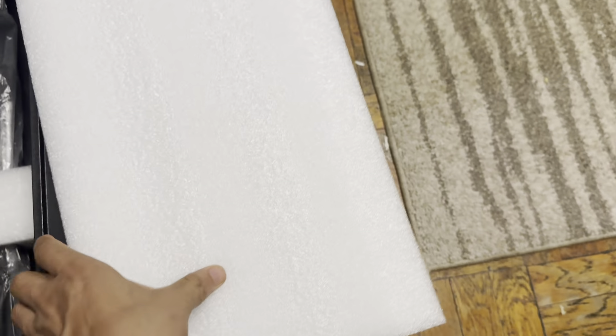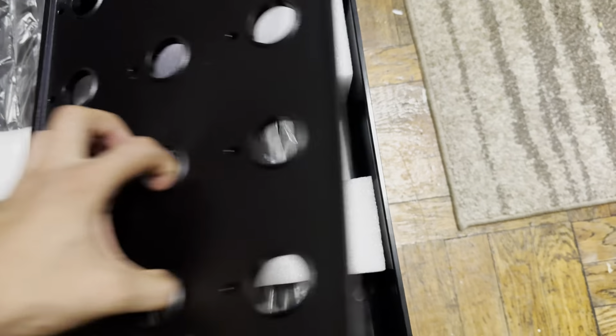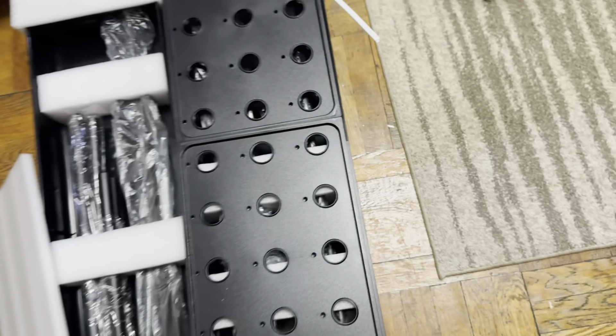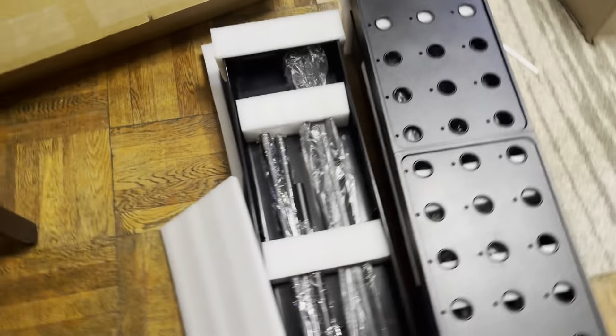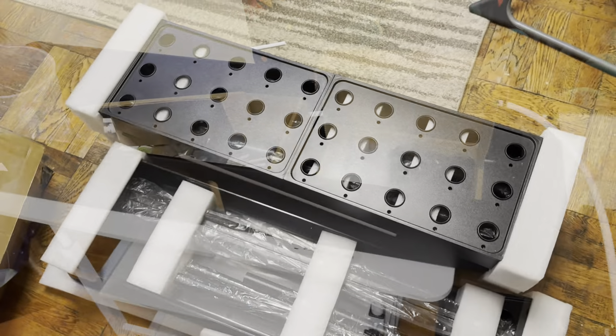When you move these shells it's the same concept. Let me go ahead and put everything together and I'll show you guys what it looks like once it's built.